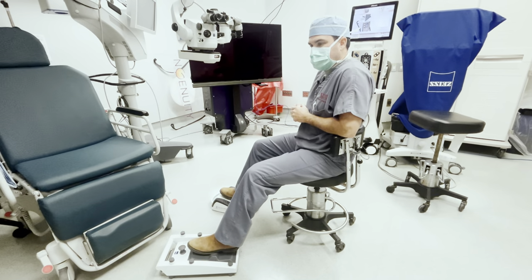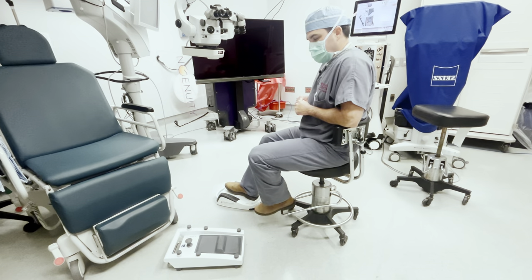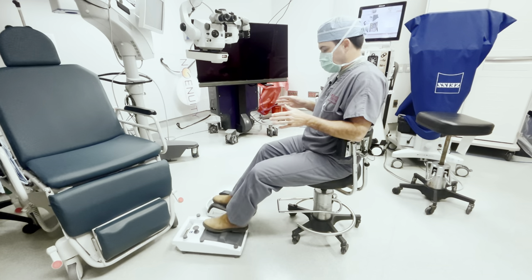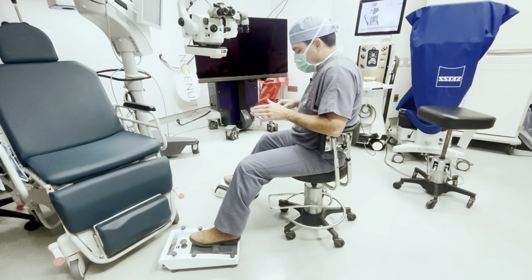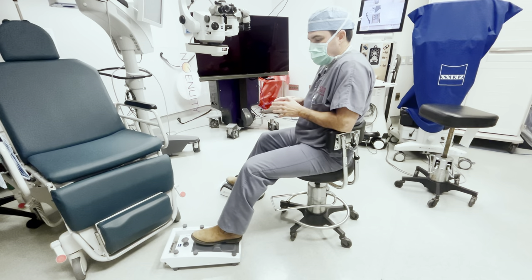You want the lever on the stool that raises you up and down to be in front of you, so if during the case you want to go up or down an inch, you can do it easily with your heel. Another point is to not have the pedals too close together. I like to have them a fairly good distance apart, with your feet resting in a position where you can exercise all the functions of the pedal.